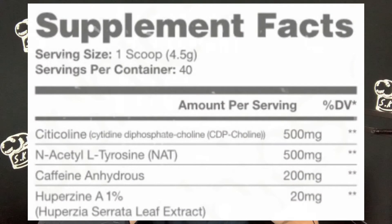Let's dive into the label. One scoop and you're going to get 40 servings per container — pretty big. First, you have citicoline at 500 milligrams. Then you've got N-Acetyl L-Tyrosine at 500 milligrams. You've got caffeine anhydrous at 200 milligrams. And you've got huperzine A at 20 micrograms. So there's the label.